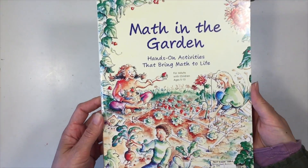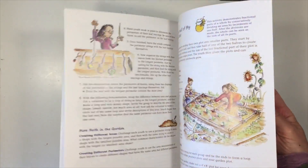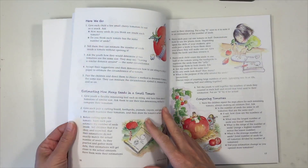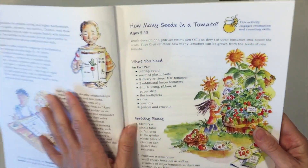Hi everybody, we are working through this book called "Math in the Garden" for our botany unit, and we're finding a lot of inspiration for different projects from this book. This book is set up with a lot of different lessons, and within each lesson there are many activities that you can do pertaining to math in the garden.